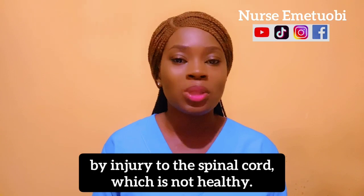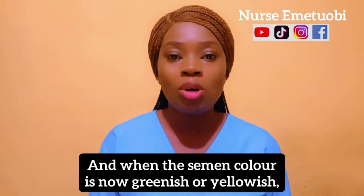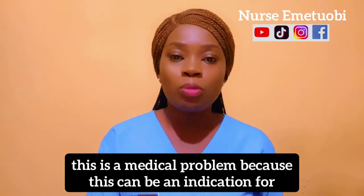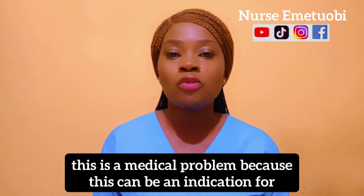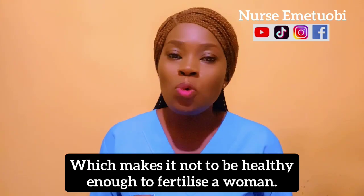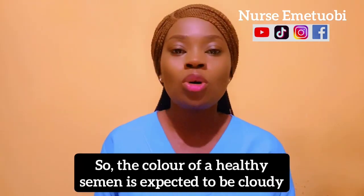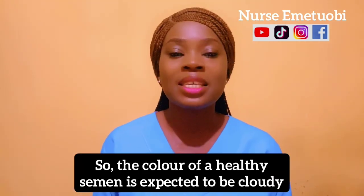Black semen is caused by old blood and it could be caused by injury to the spinal cord, which is not healthy. When the semen color is greenish or yellowish, this is a medical problem because it can be an indication of prostate infection, STD, or urinary tract infection, which makes it not healthy enough to fertilize a woman.